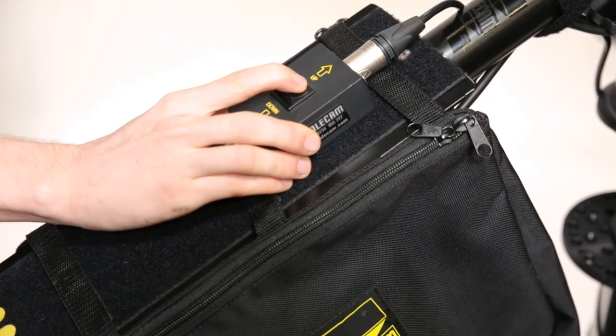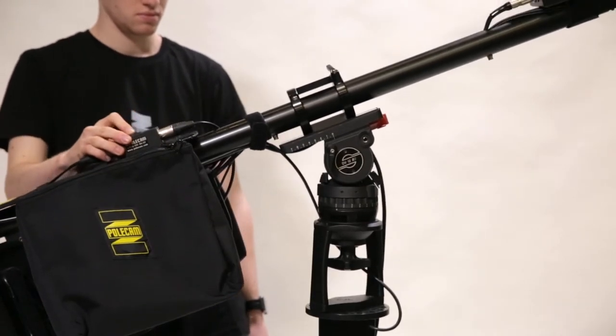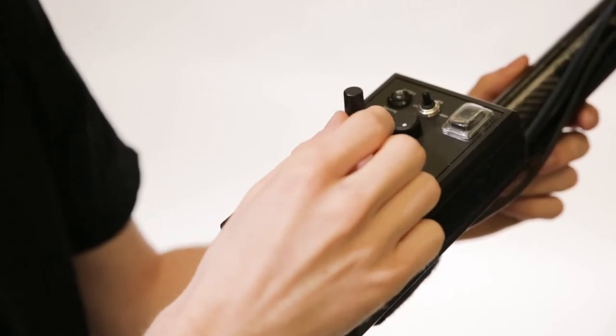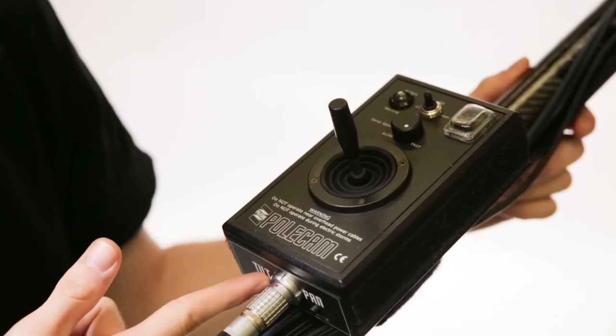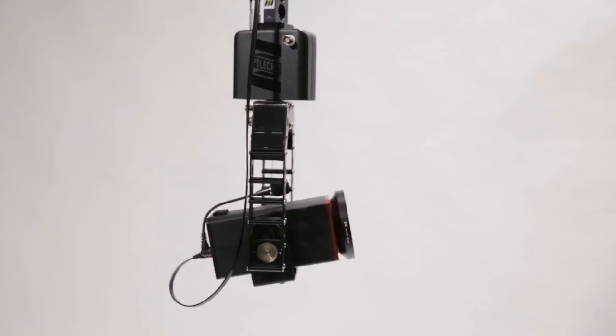You can also raise and lower the pole cam using the autopod controller. The joystick will give you full pan and tilt control over the head, and the direction of this can be reversed using the dip switches at the base of the unit.